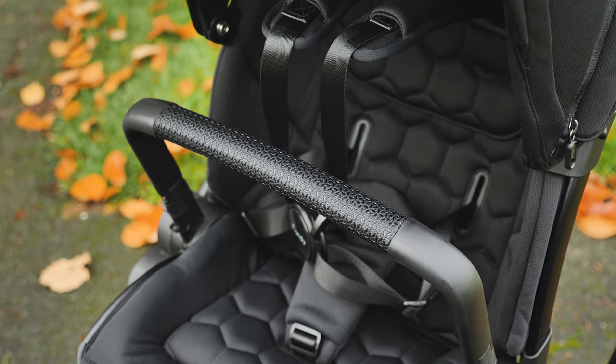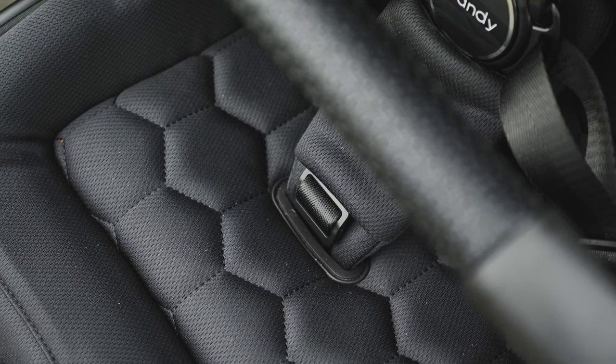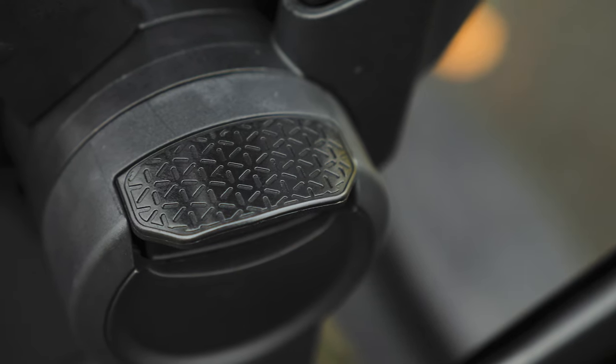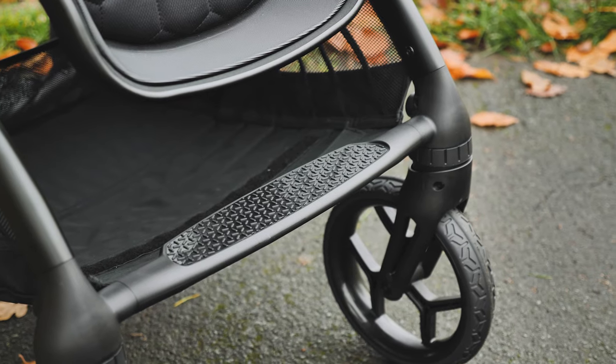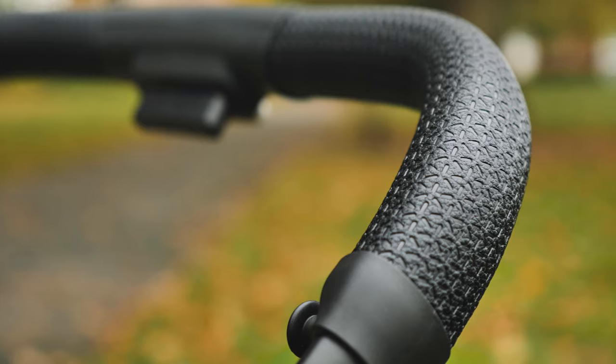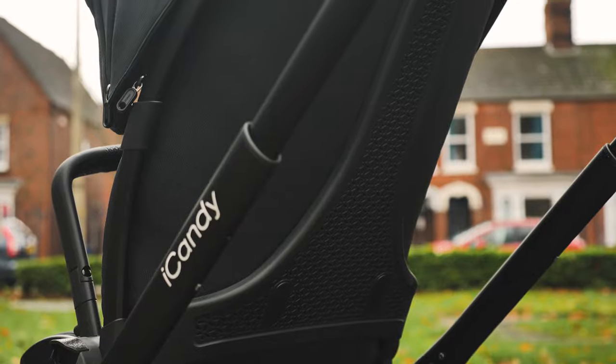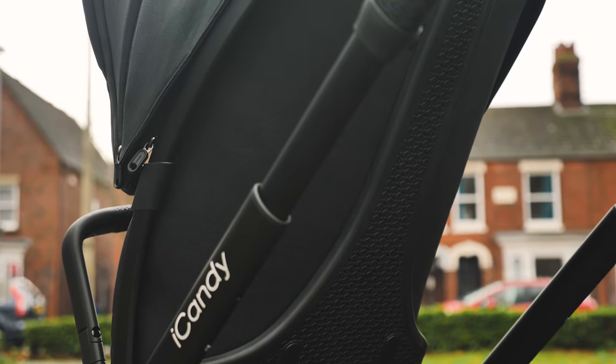A big design feature of this pushchair is the hexagonal geometric shapes that cover it — they're everywhere, from the carry cot aprons, seat fabrics, plastics of the ride-on board, foot plate, handlebar, wheels and even the adapters. It all ties in beautifully and gives another texture and dimension to the Core.